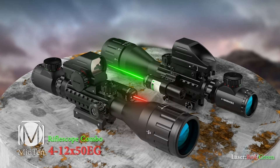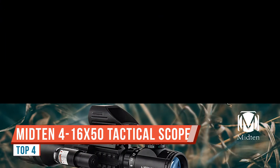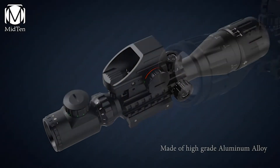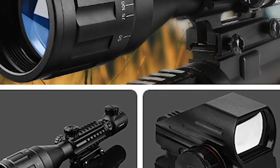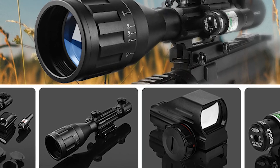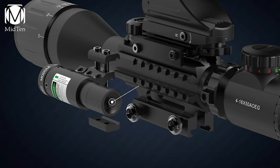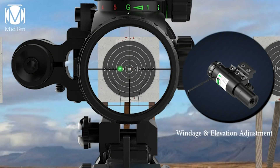Today we're doing a quick review of the MidTen 4x12 scope combo. This comes with the scope, a red dot, and a laser — you can choose between a red or green laser. Out of the box it comes with all the batteries you need for the red dot, the scope, and the laser, plus three different sizes of Allen wrench so you can zero the red dot, install batteries, and mount the scope on the rails.